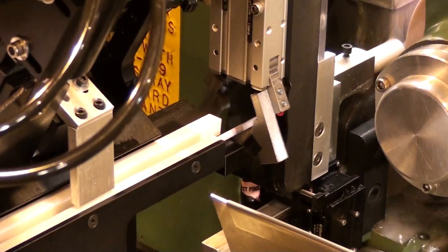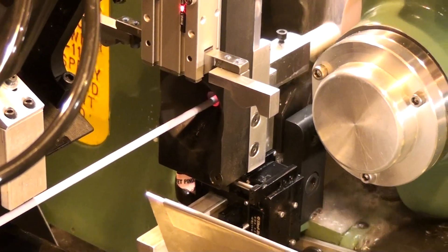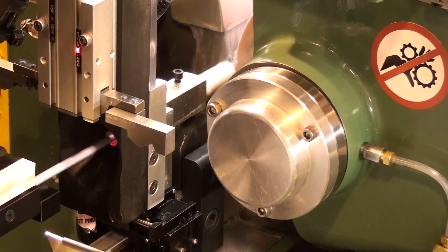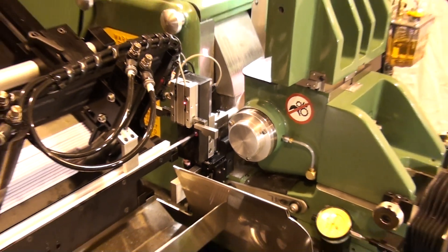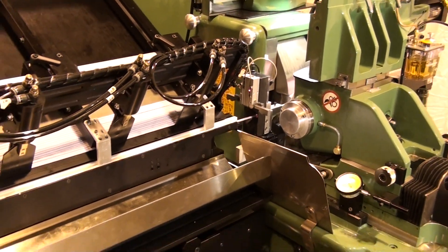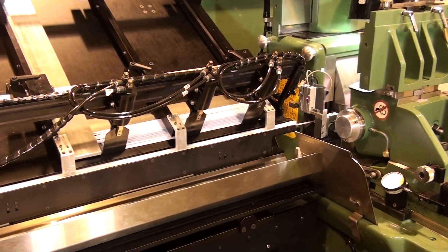The load carriage retracts to a preset load-to-grind position. The load carriage re-grips the part and the funnel zone gripper releases. The load carriage advances the part to the grind position against the grind stop and releases the part. The servo cycle advances and the part grinds.